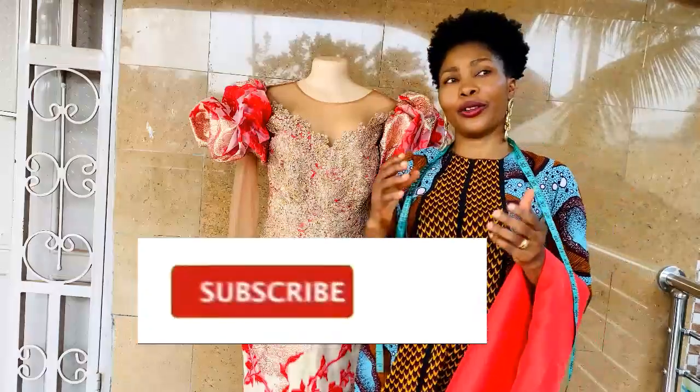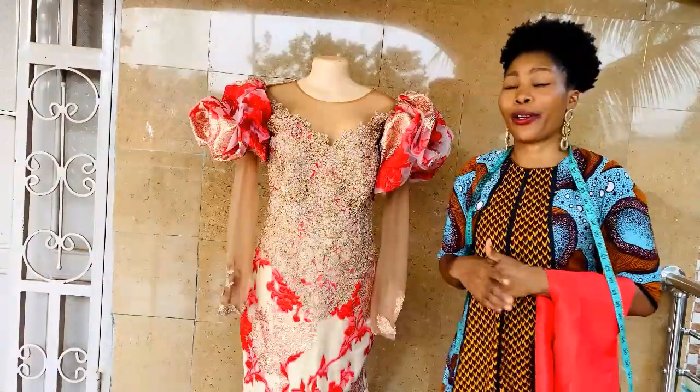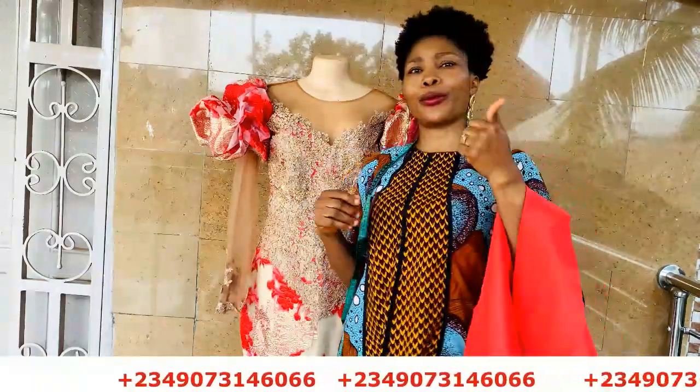If you want to register for my online classes, you can see my number scrolling through the screen — send me a message on WhatsApp and I'll give you the details of all the classes we have presently available. You can also follow me on all of my social media platforms: Facebook, Pinterest, Instagram, all at Stylish Niger.